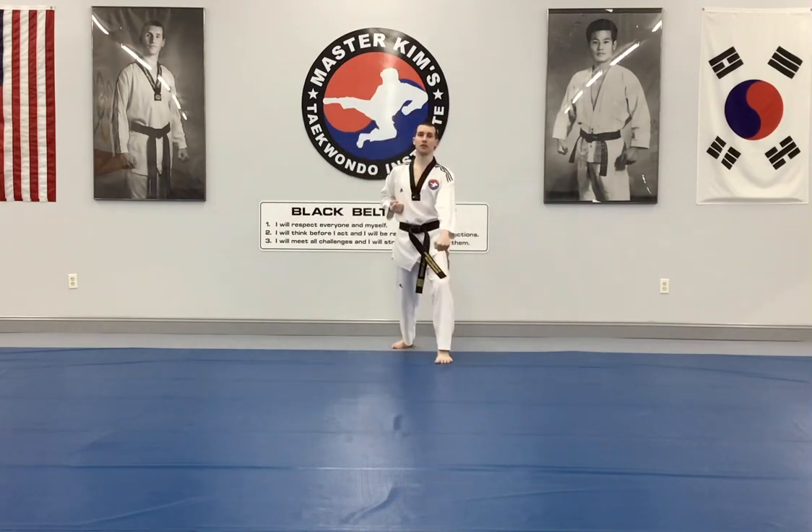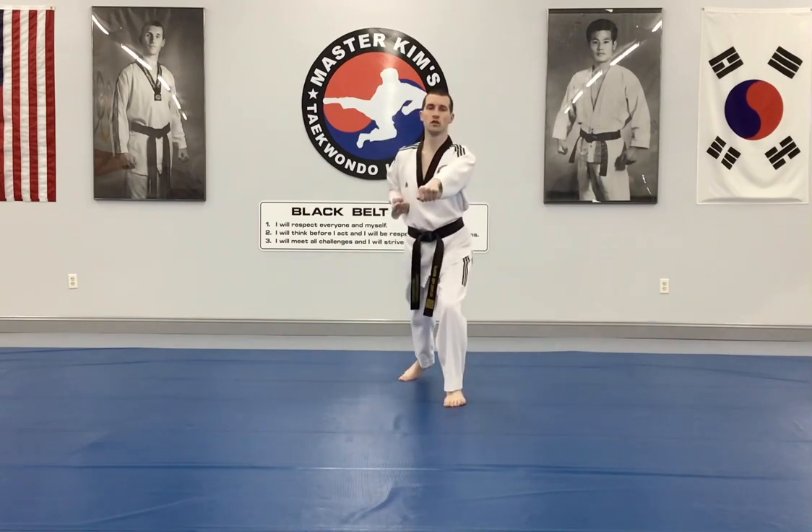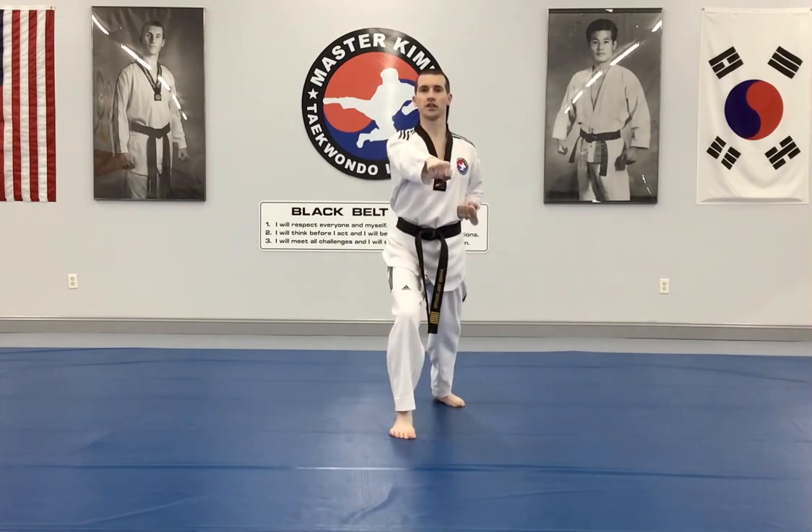To the front: down block, three body punches — one, two, and three, and kiyup.